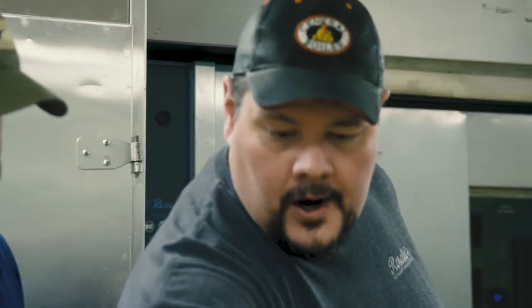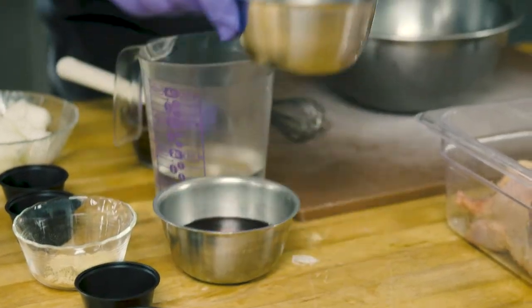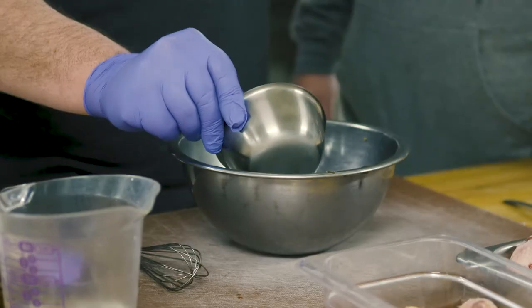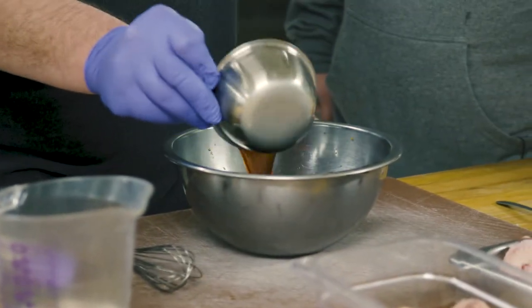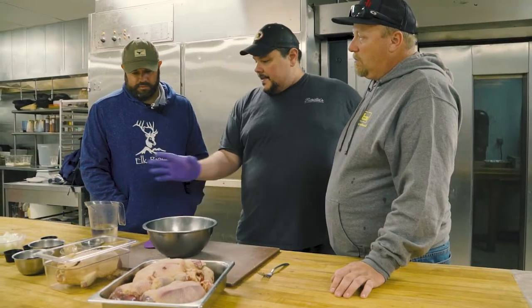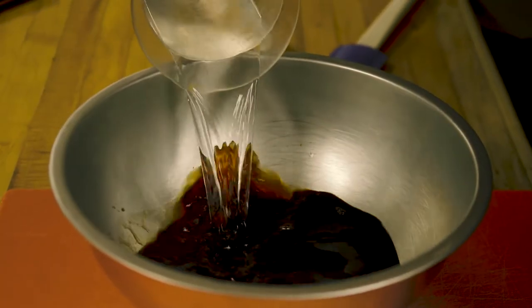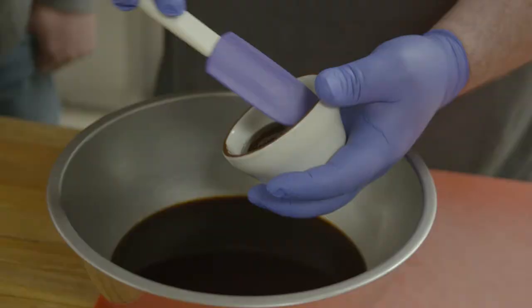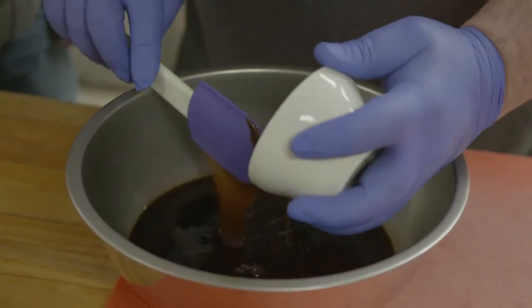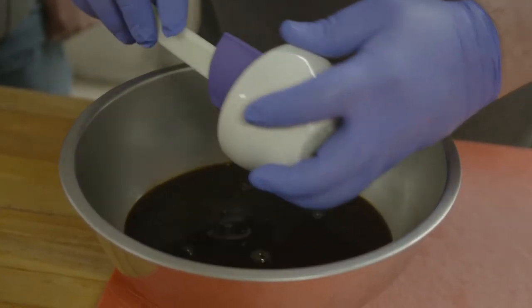We're going to start by adding regular soy sauce, then a nice dry wine — this one is actually from South Dakota — and then just a little bit of water. At that point you want to add your hoisin sauce, which is a tangy Asian barbecue sauce, their flair on barbecue.